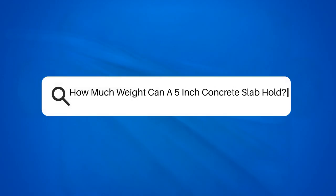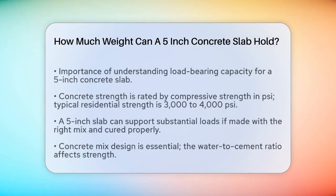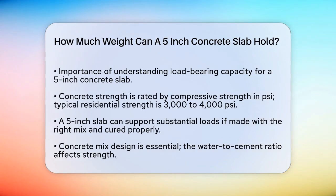How much weight can a 5-inch concrete slab hold? If you're planning a construction project and wondering how much weight a 5-inch concrete slab can support, you're in the right place. Let's break down the key factors that influence the load-bearing capacity of concrete.